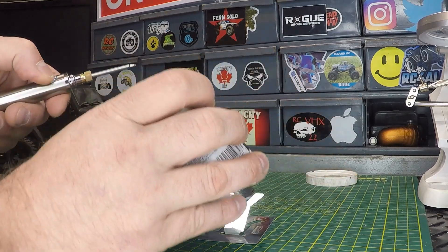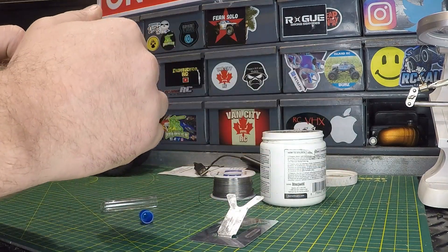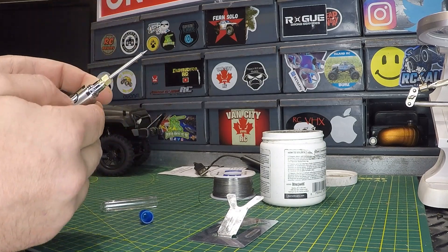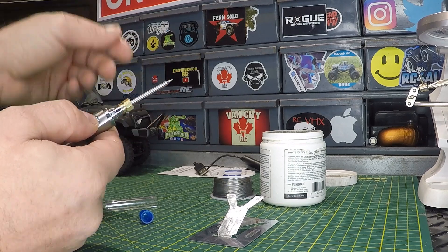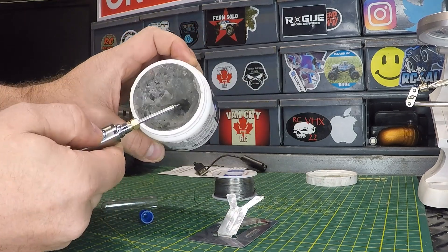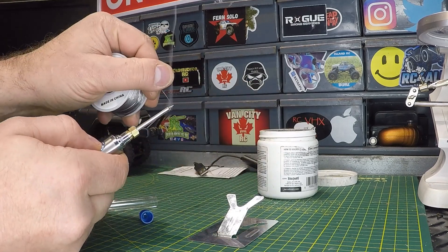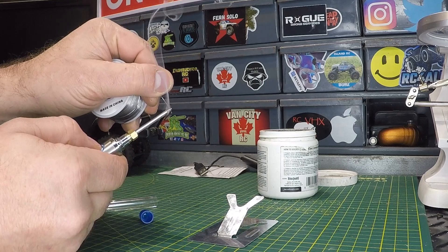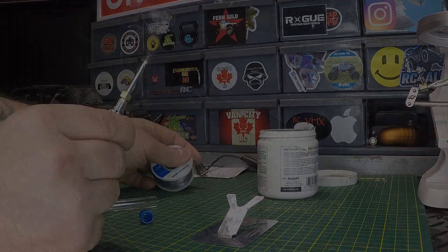We said six to eight seconds to heat up — and yeah, it's getting hot. You can see and hear it. We're just going to tin the tip here. Not bad.